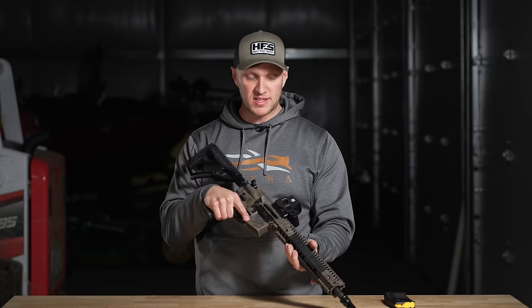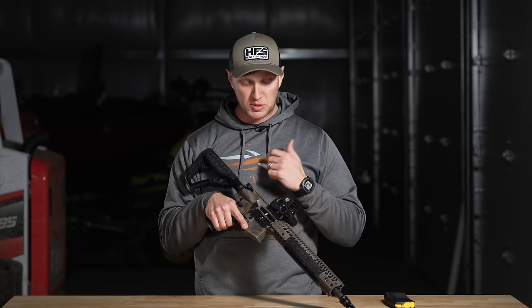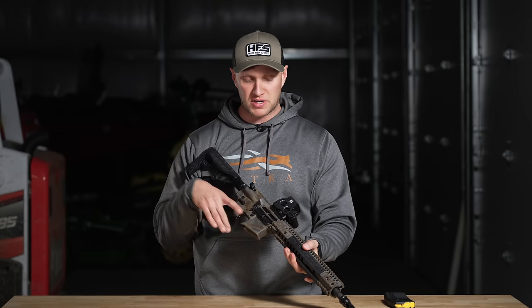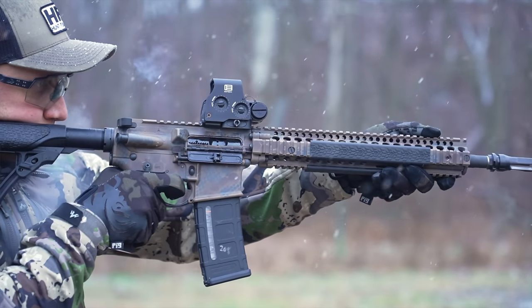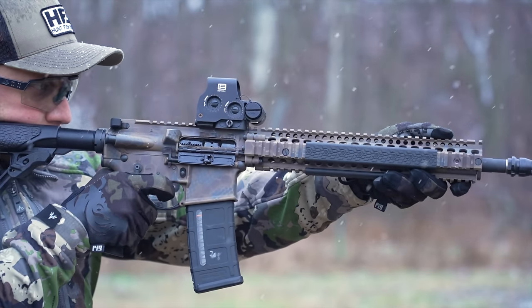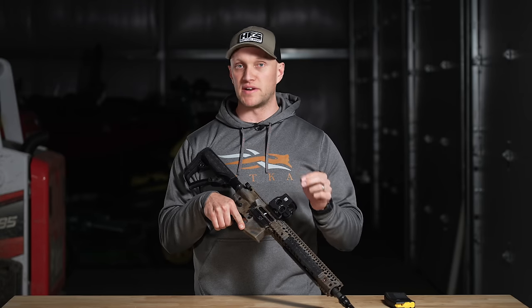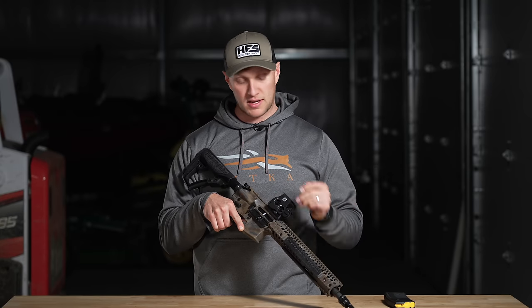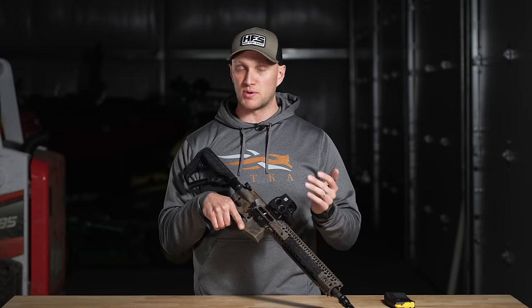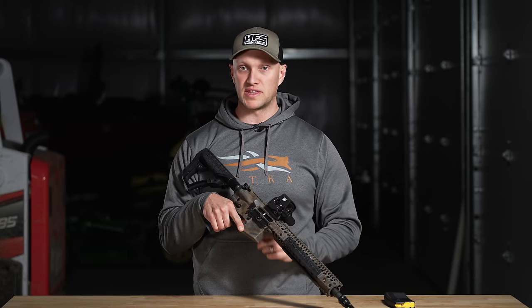There's a good forward assist on there, which I consider a 100% necessity on a hard-use duty rifle. The bolt carrier group is an M16-spec full-auto-profile BCG that is very well-made. Daniel Defense is well-known for making very good bolt carrier groups — I've used them in builds before. There is absolutely nothing wrong with them if you want a quality BCG that will stand up to hard use.